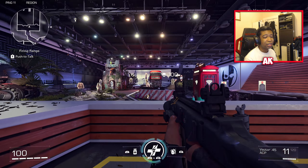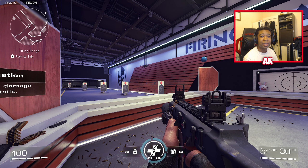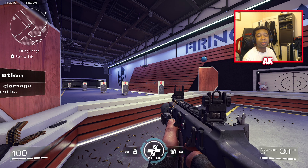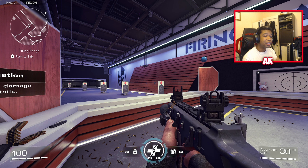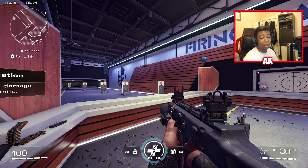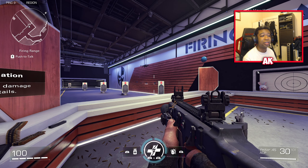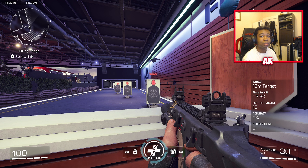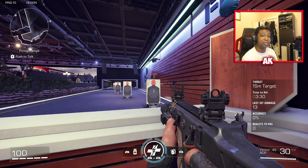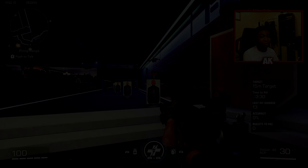That's about it for all the top seven class setups to be using inside of XDefiant. Let me know what you guys think is the best class setup, and if you have a setup I haven't recommended, leave it in the comments below. I may have more XDefiant videos in the near future, so if you enjoy these, let me know in the comments — it gives me motivation to make more videos. Thank you guys so much for all the love, and I'll catch you in the next one. Your boy Primitive AK signing out, peace out fellas.